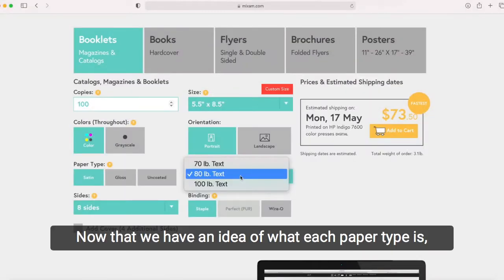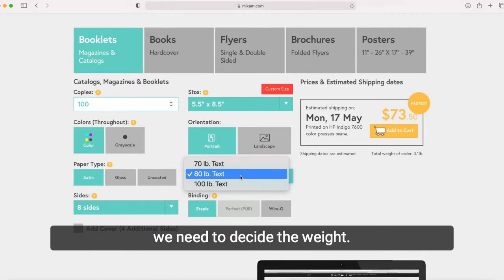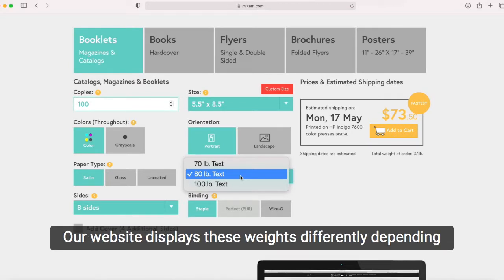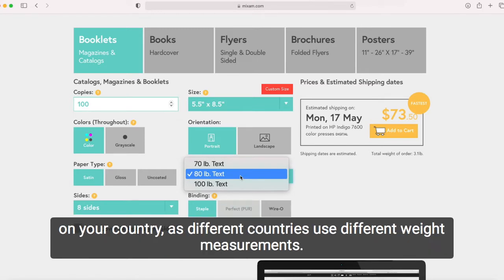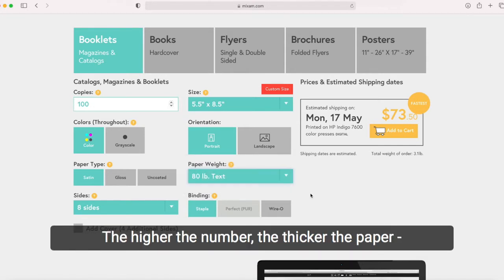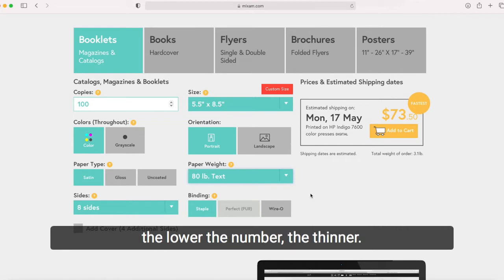Now that we have an idea of what each paper type is, we need to decide the weight. What is paper weight exactly? Simply put, the weight of the paper equates to how thick it is. Our website displays these weights differently depending on your country, as different countries use different weight measurements. However, the principle behind it is the same — the higher the number, the thicker the paper; the lower the number, the thinner.